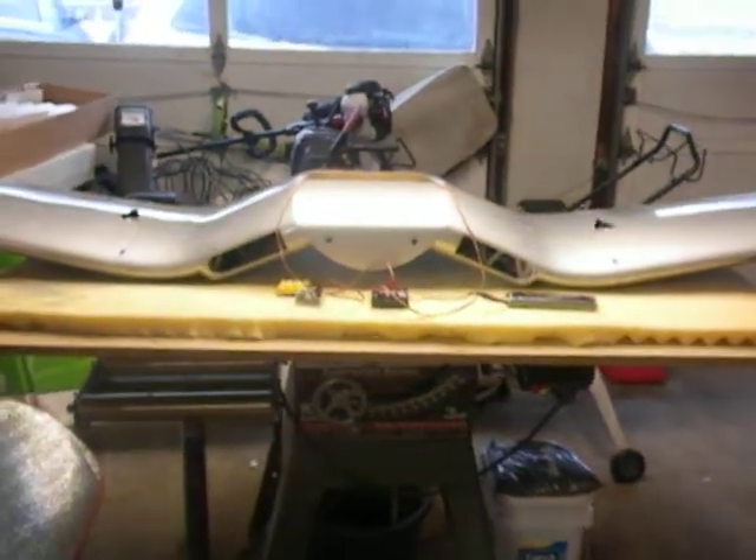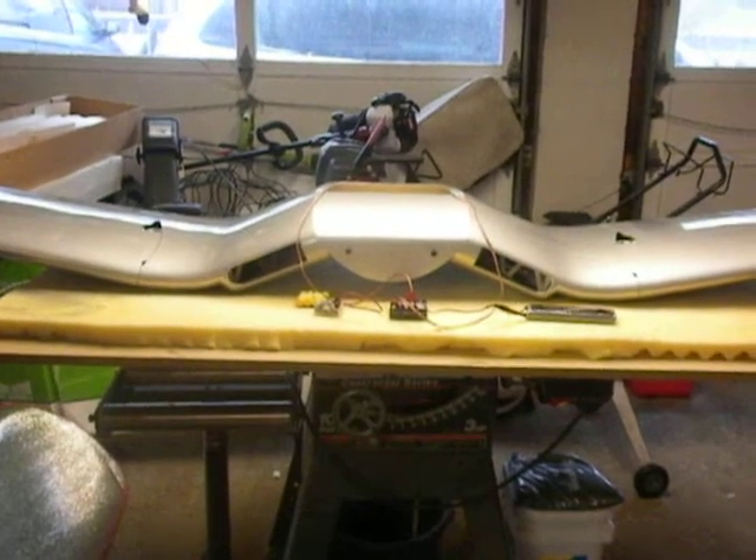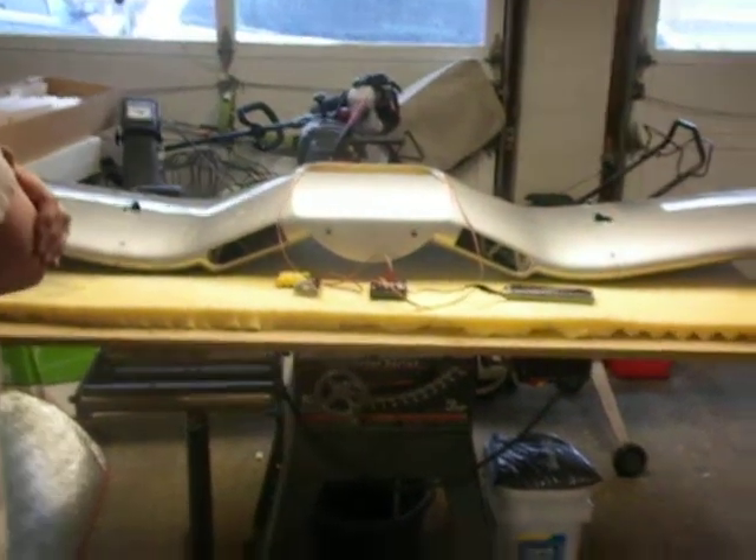Okay folks, finally this is our test of the Comp Arf Corsair with the down and locked electric conversion on the wing.